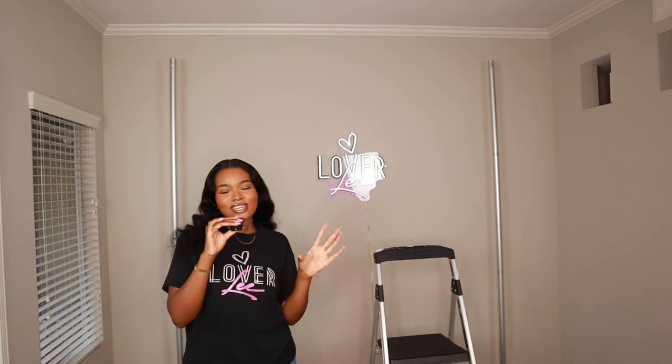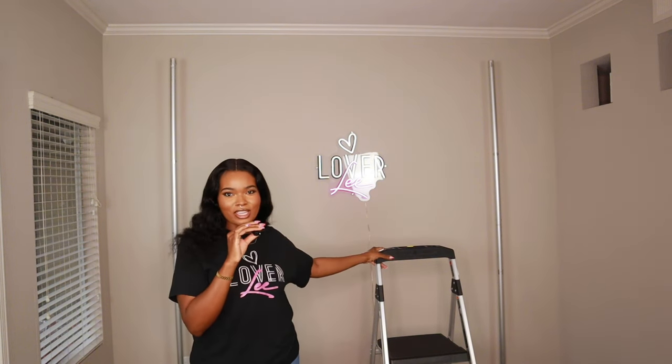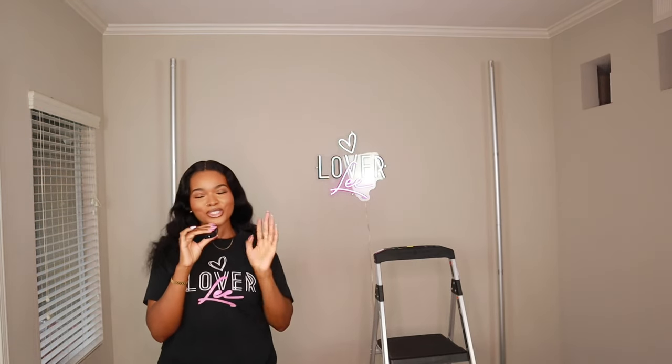Usually I'll have help but today I don't, but I think that's a good thing because I'll be able to show you guys how easy it is to put the flower wall together. I have my ladder right here and I'm going to be putting this up there by myself, so just watch me.